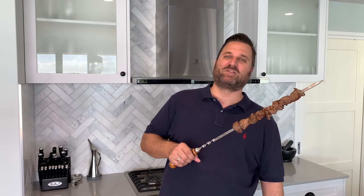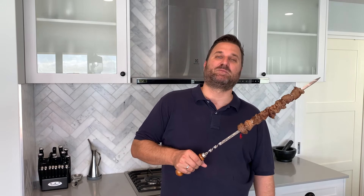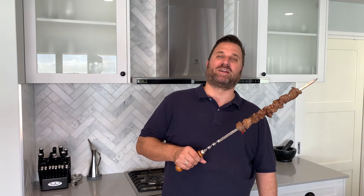Thanks for watching how I make my version of shishlik. The full recipe is on my website. Please remember to click like and subscribe to my channel — we'll see you next time.